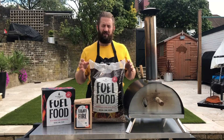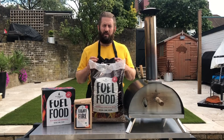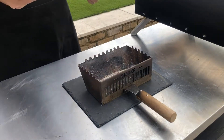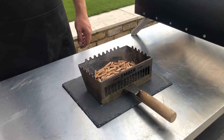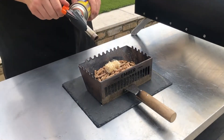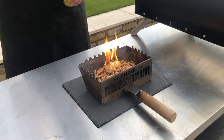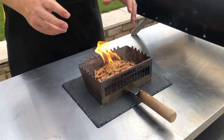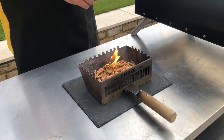We've got one of the Al Fresco Chef's cast iron pans, so we're going to melt some butter in that. This is the rear part of the oven — we're going to put a handful of pellets into the scoop, then use one of our fire lighters and just place that on top and light it. We'll give this a couple of minutes to establish before putting it into the oven, and then we can add the rest of the pellets through the shoot at the back.